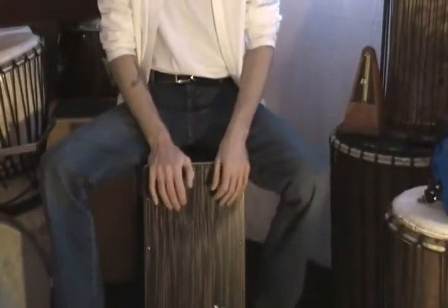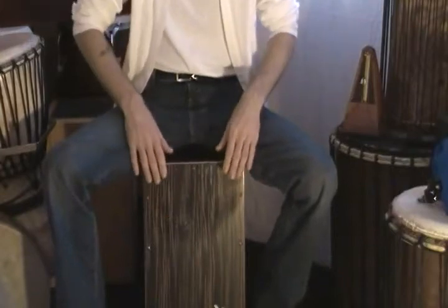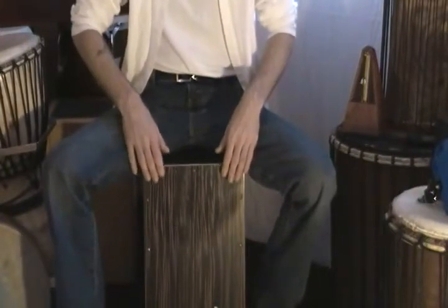So again, we'll play it real slow. One, two, three, four.